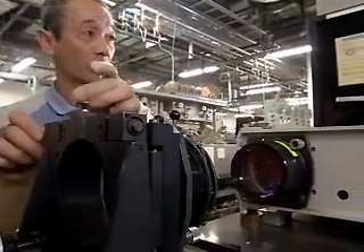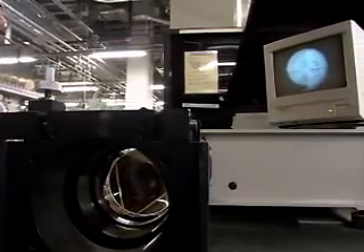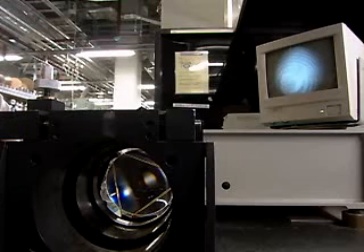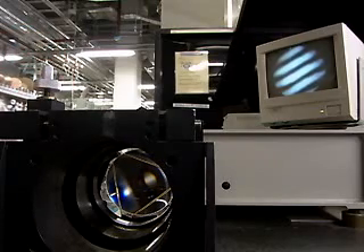Following polishing, the precision of the lens surface is checked using laser beams. Based on the status of fringes or lines indicating surface precision, the lenses are determined to be either pass or not. Those that pass inspection are cleaned in an ultrasonic washing machine before being transported to the next stage.